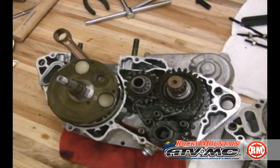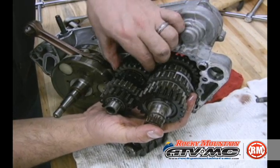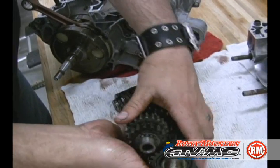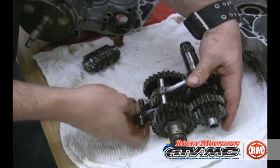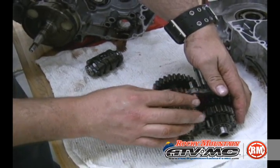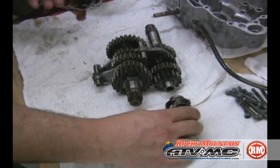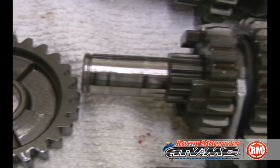You can see everything exposed — there's your transmission, your crank. We're going to remove your countershaft and your main shaft. Make sure to try to keep them all together, along with all your shift forks. Lay them out and make sure to check for washers. Your shift drum also. Now is a good time to check for wear on your cogs.